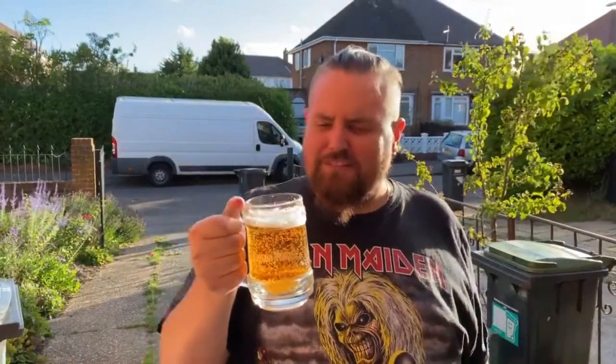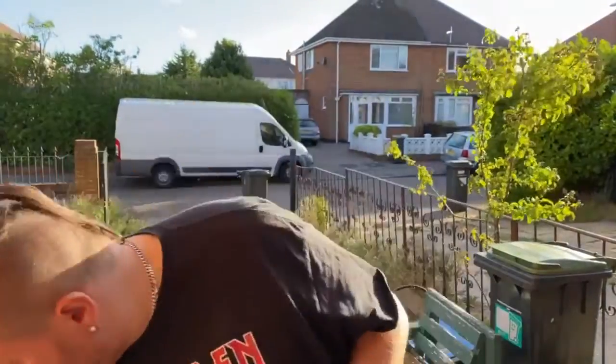That's not bad for an ale. I think I've already drunk that — looks fizzy. It's the original golden ale, from Golden Hill Brewery.